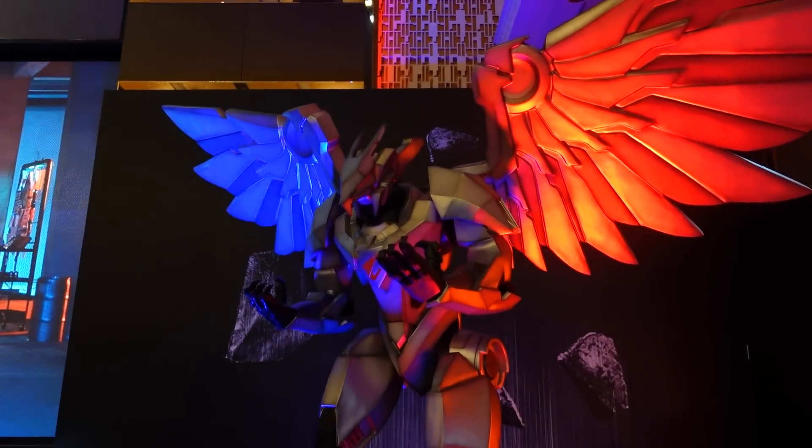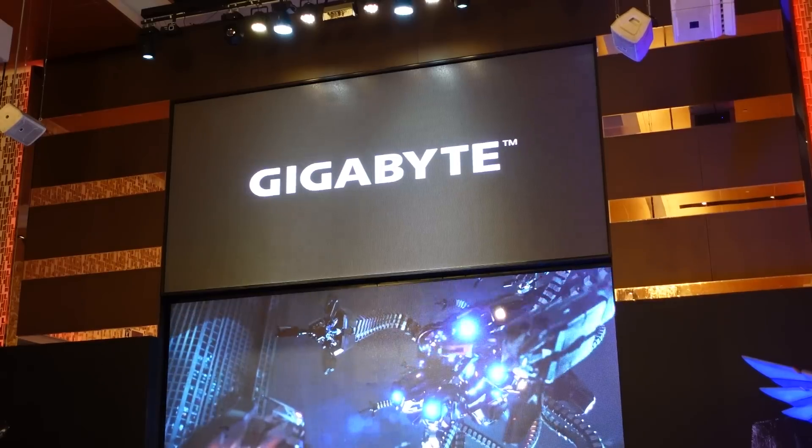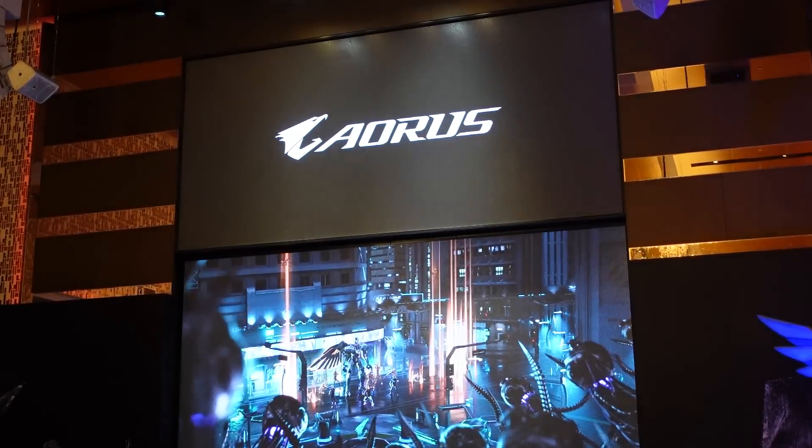As you might be able to tell from the giant eagle statue behind me — which is also a robot — I am at the Gigabyte/Aorus booth, and they have a bunch of stuff to show up here. Let's get started.